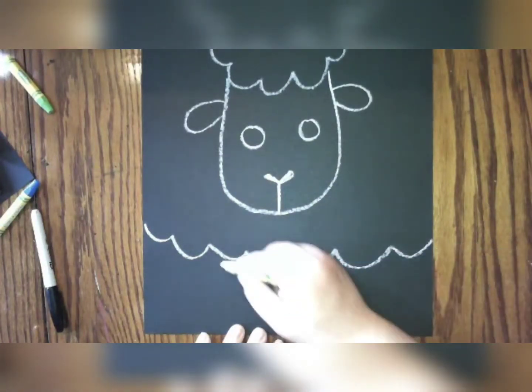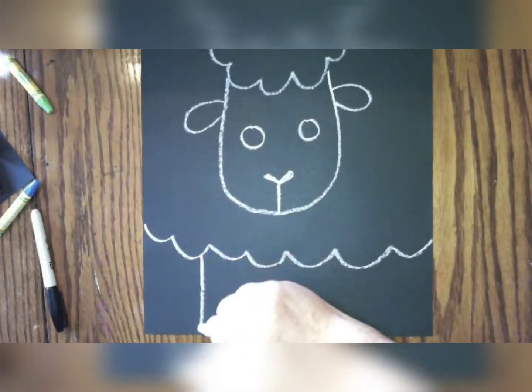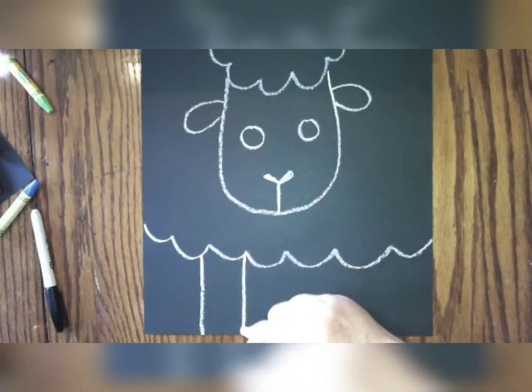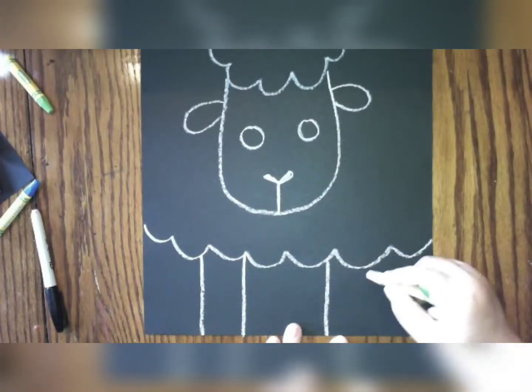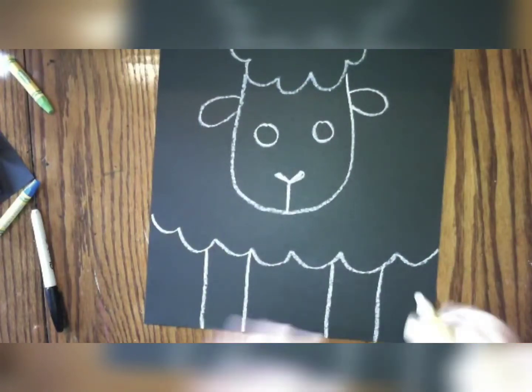After we have our sheep's head and body, we're going to need to draw some legs. You can draw two straight lines to make one leg on one side of the paper, and then we're going to do that again on the other side of the paper — two straight lines. Good job.